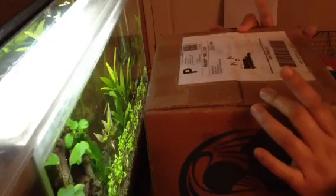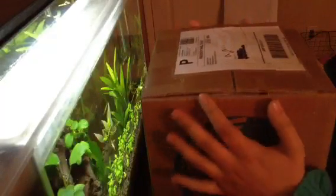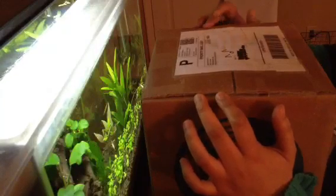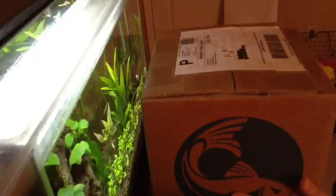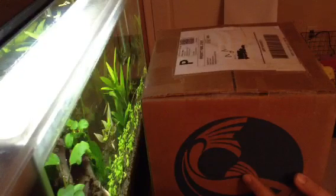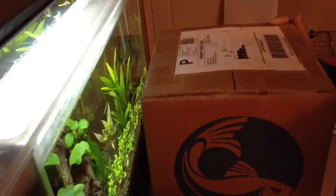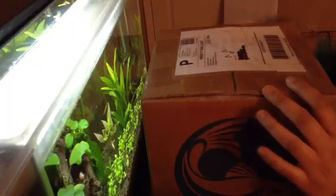So I made another order of some red cherry shrimp and I will do an unboxing for you guys. The company I've been using is called AquaticArts.com — I'll leave a link below. They're a very good company with a nice story. If you go on their website you can look at their about page, but basically they started off small as hobby fish keepers and plant keepers and grew into their own business. They just updated their website, and if you use the promo code — I believe it's NEWSITE16 — they give you $10 store credit, so you get $10 off your order, which is a pretty good deal.